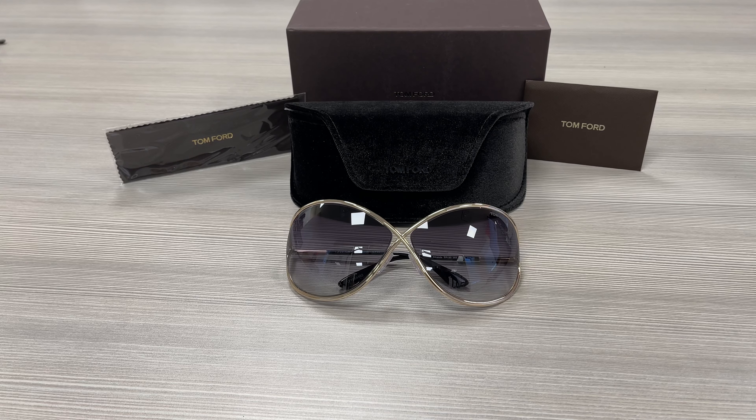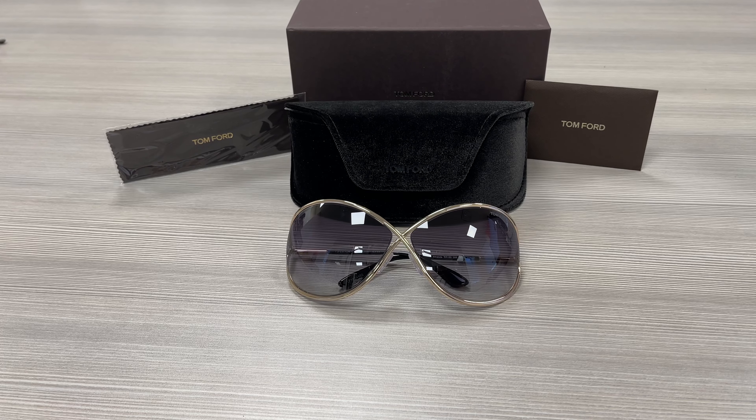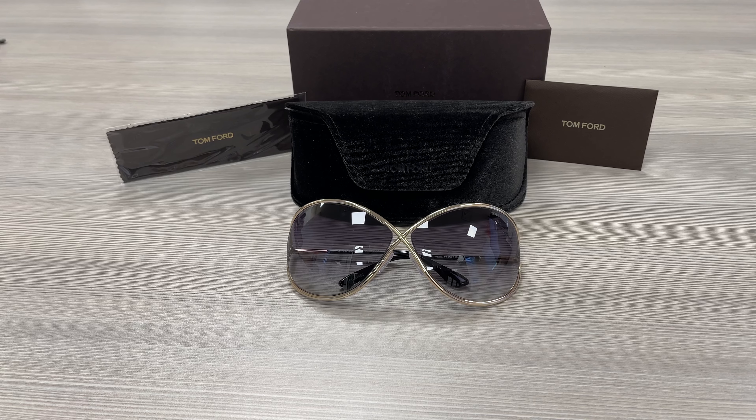Hello everyone, my name is Effie with Joah.com. We'll be taking a look at this Tom Ford model, Miranda TF-130, in color code 28B.